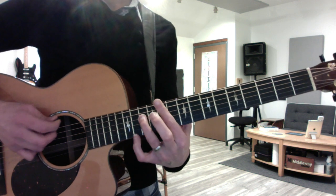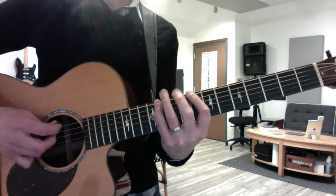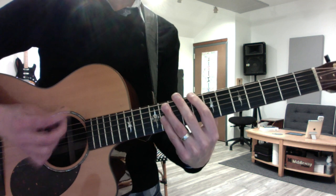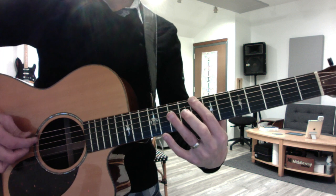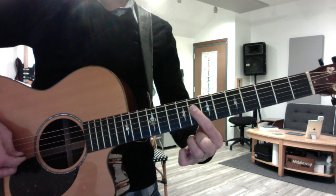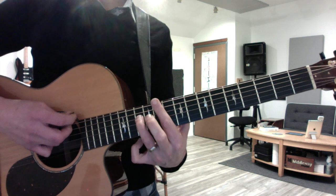If you put it together... That's the one that's a little bit different. It's 8, 9, 11, 8. That's the second riff.